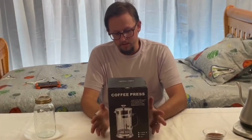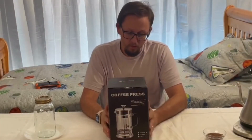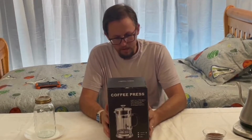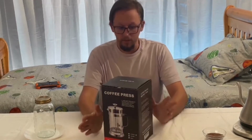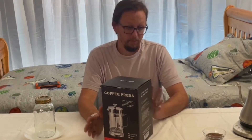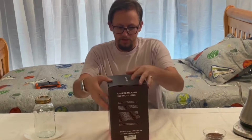All right, today we have something very cool. We've used one of these before — this is a French coffee press. Now this one I like for a few different reasons. First of all, it is big.